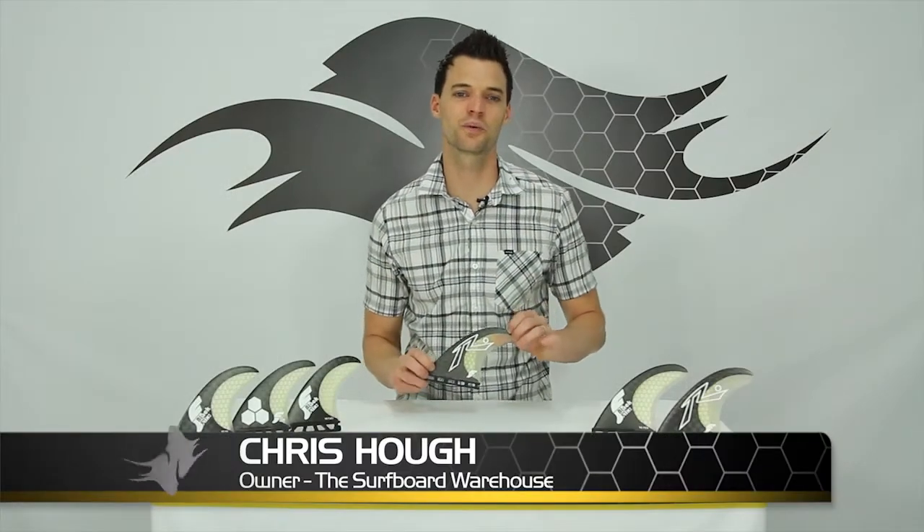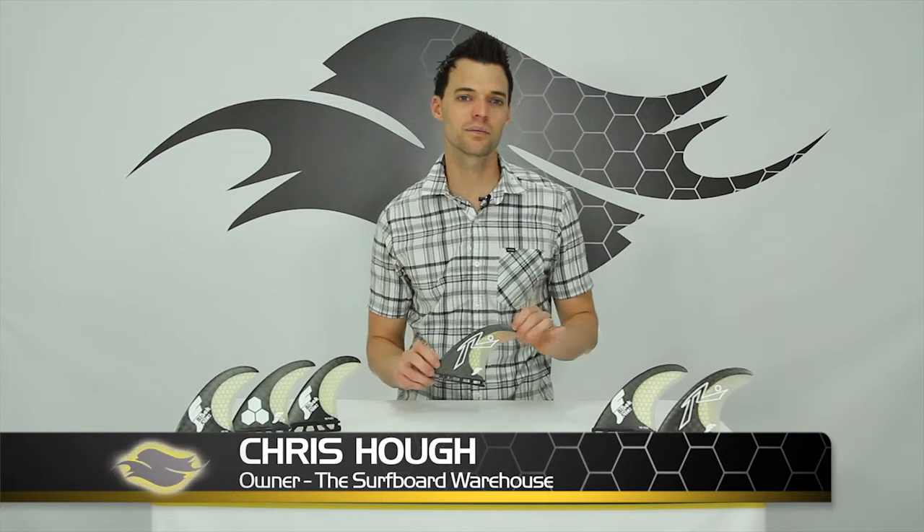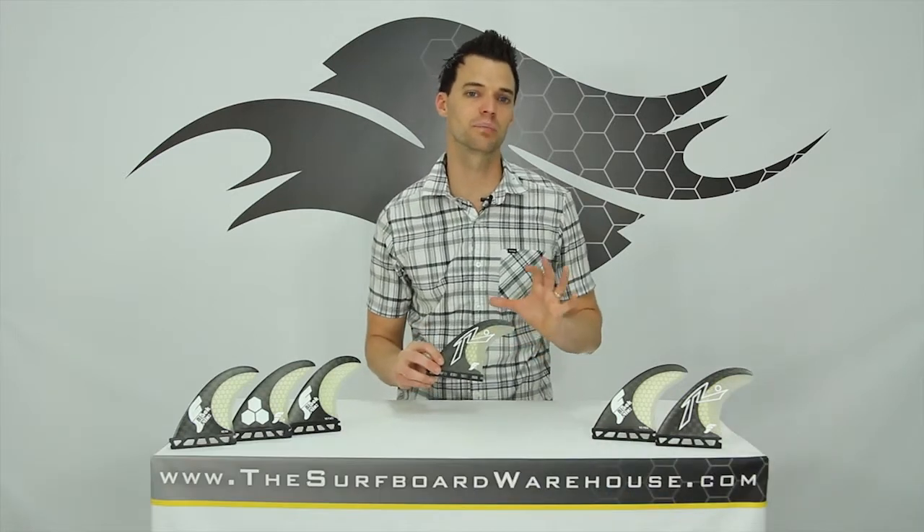Hey guys, Chris here with thesurfboardwarehouse.com. Today we're going to be talking about the Futures Fins black stick line.